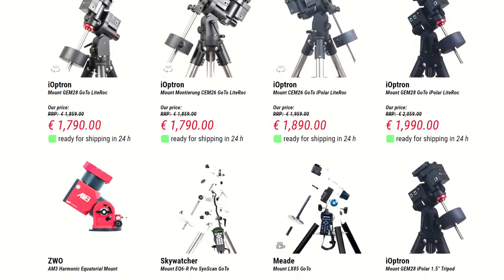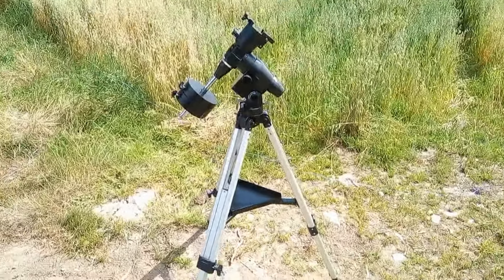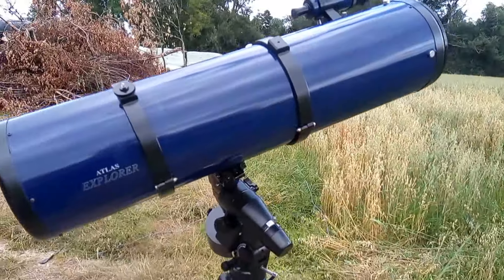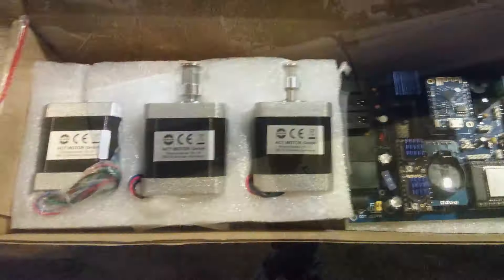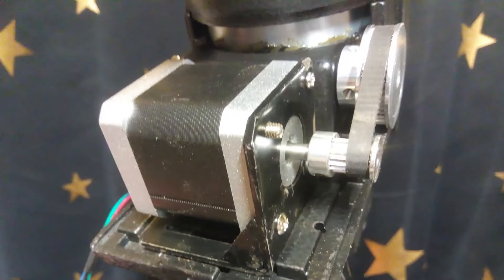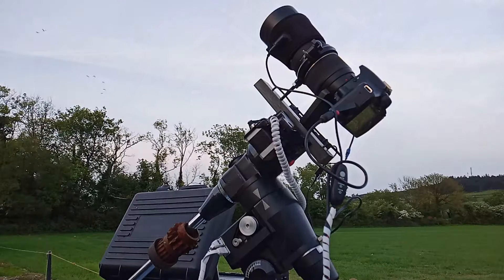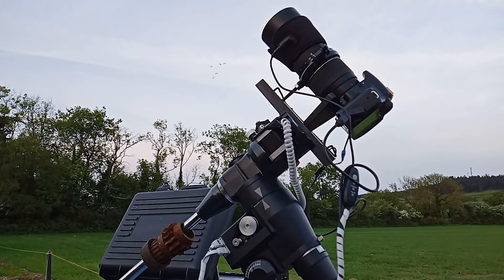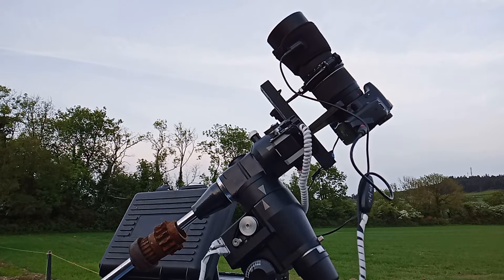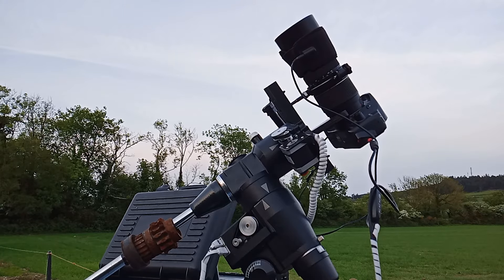This video isn't about all the trackers and mounts you can buy. This is about upgrading a mount you already own. So this video will go into the different kinds of mounts, their strengths and weaknesses, etc. It will take a while, and there are timestamps down below if you want to jump to something specific. But it's worthwhile knowing these things before throwing any money at your mount, because it may be more prudent to just buy something else.